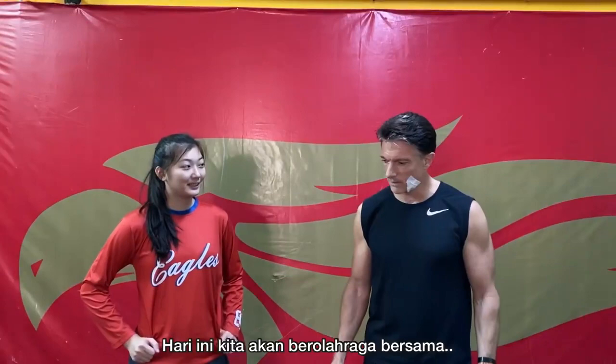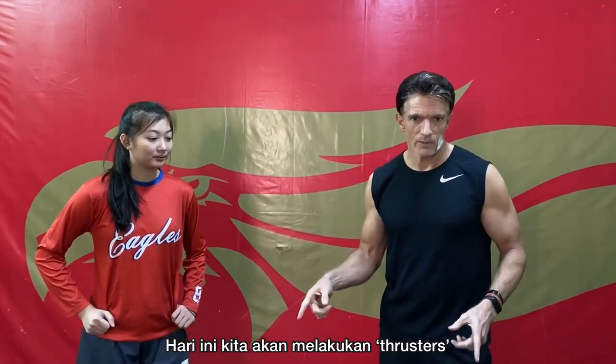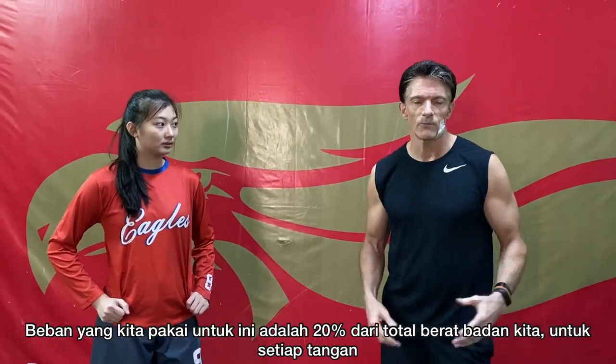We're going to do a workout together. Last year in preparation for the nationals, we did workouts together. Today we're going to do thrusters. We're going to take 20% of our body weight in each hand — so for me, that's 15 kilos in each hand.